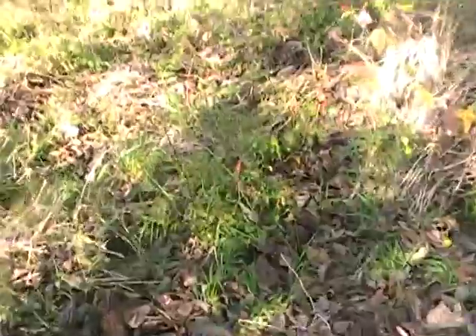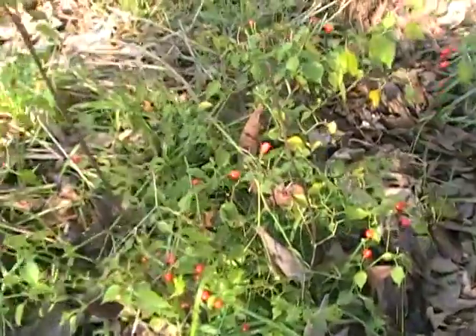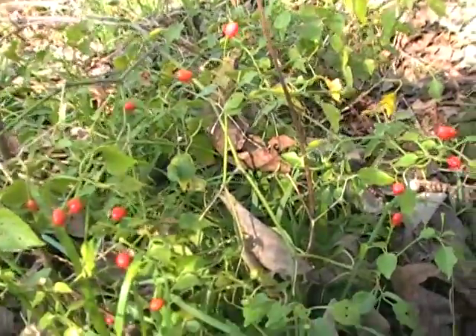I want to harvest me some of these peppers. These are extra yummy. Save the seeds of them and plant them — they're great to have.